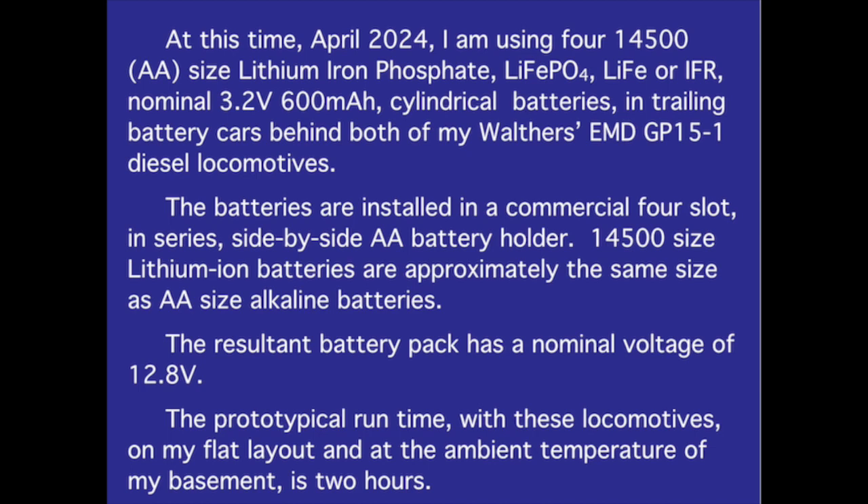At this time, April 2024, I am using four 14500 AA-size lithium iron phosphate LiFePO4 nominal 3.2V 600mAh cylindrical batteries in trailing battery cars behind both of my Walthers EMD GP15-1 locomotives. The batteries are installed in a commercial four-slot in-series side-by-side AA battery holder. The resultant battery pack has a nominal voltage of 12.8V.